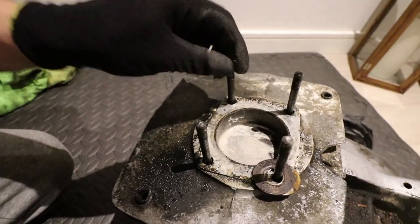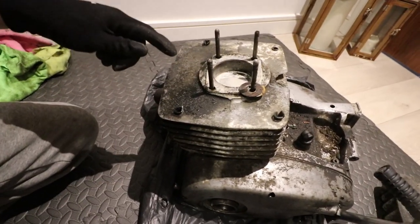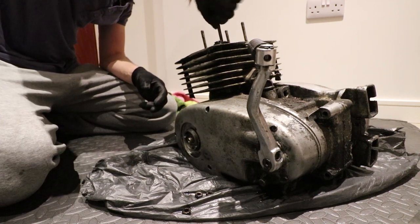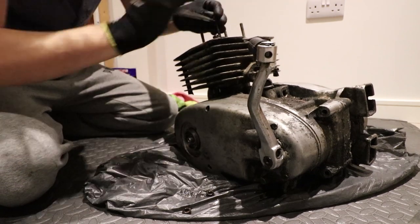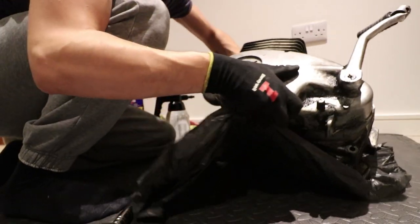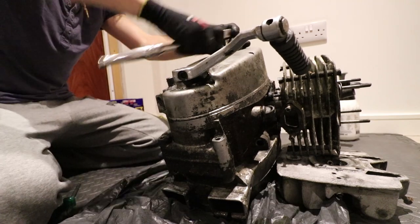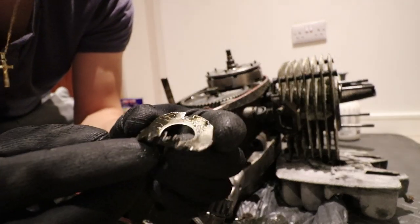What we're gonna do is take these threads off, strip everything down, and take the crank, the piston, and the barrel off as one unit to get it to a professional. First things first, see if we can get these studs off — put two bolts together, tighten them up, and then undo the bottom one. So I managed to loosen these off before.